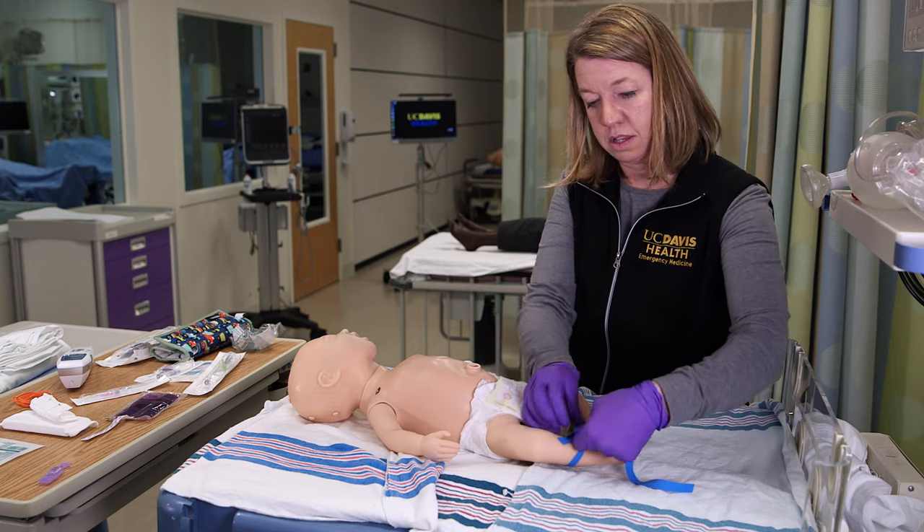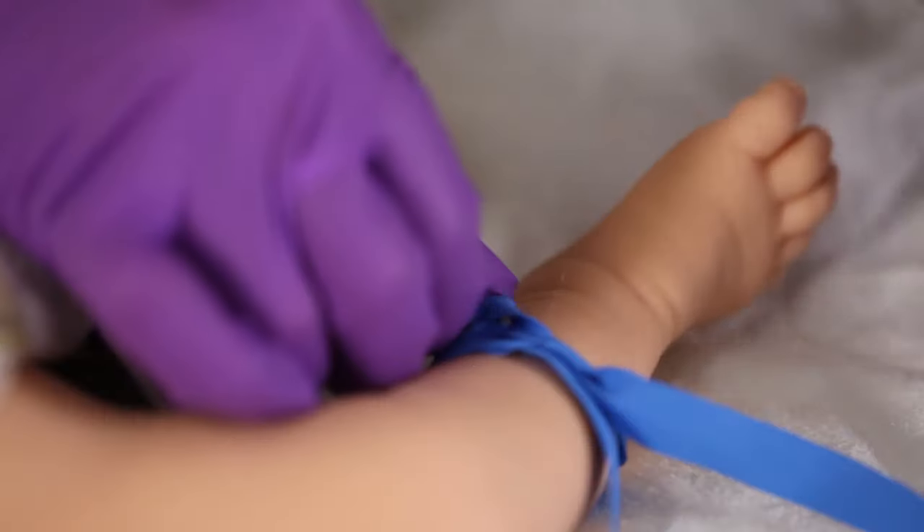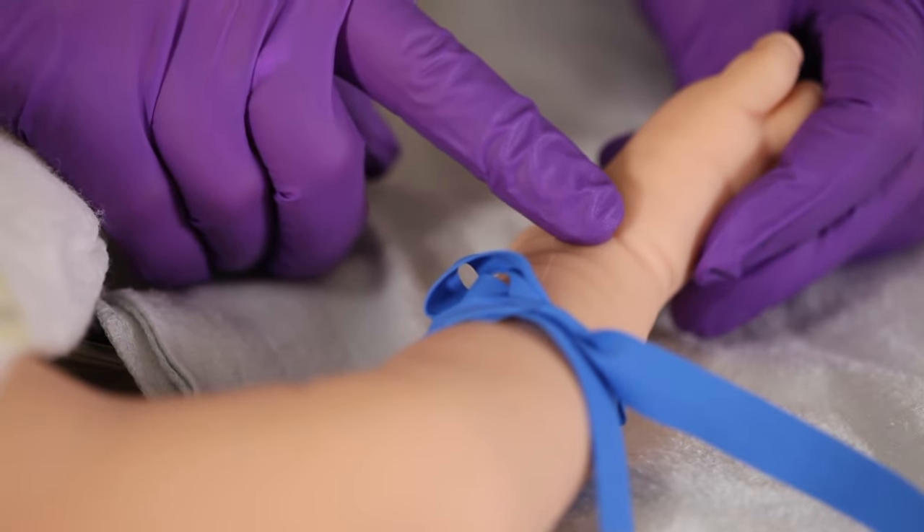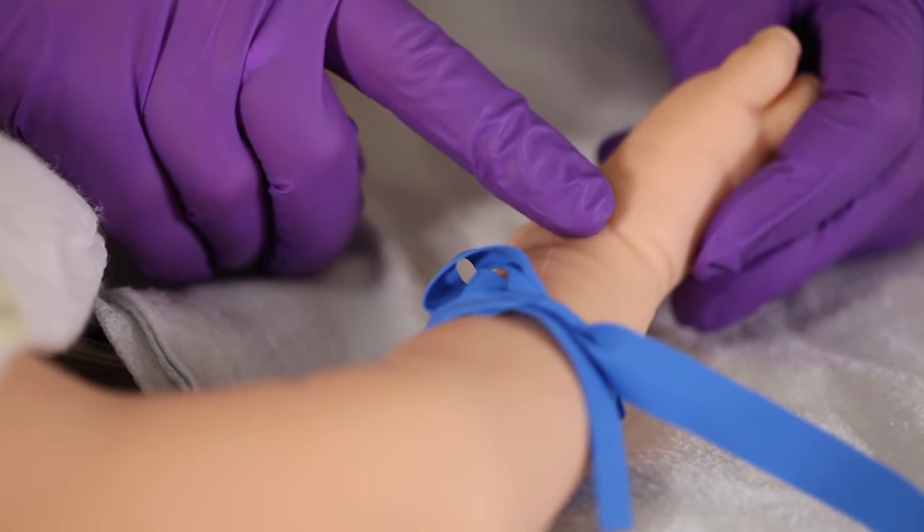The foot or ankle might be another good option. In particular, try feeling for the saphenous vein, which runs just anterior to the top of the medial malleolus.